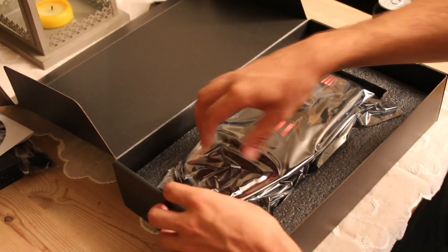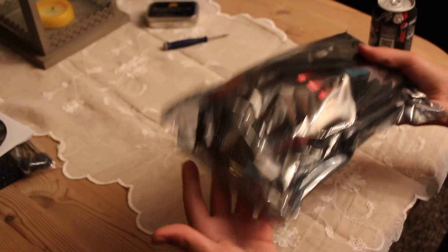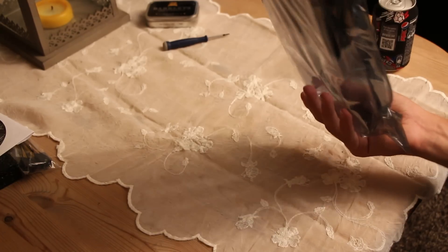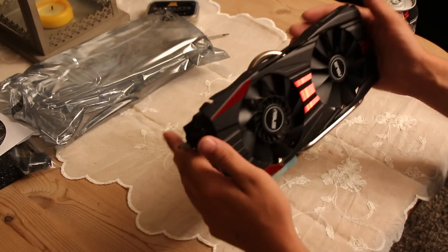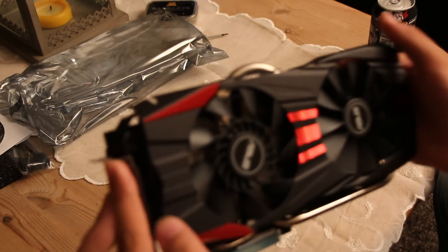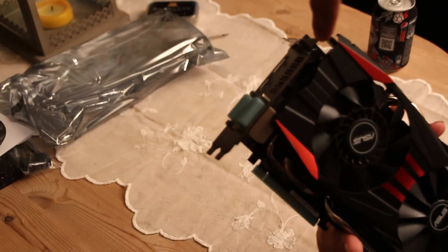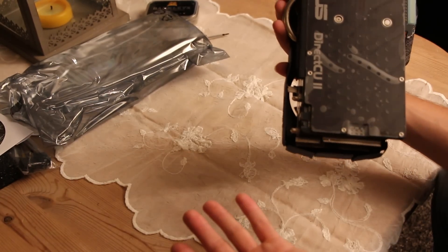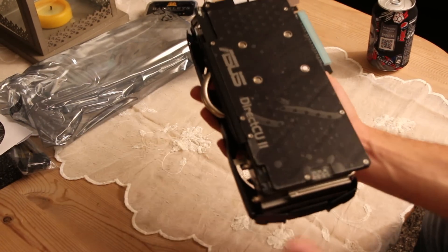The graphics card itself comes in an anti-static bag. Compared to the stock reference R9 290, this card is massive — absolutely humongous. What makes it so big is the massive cooler, which actually extends a couple of centimeters beyond the bracket. The normal R9 290 is pretty slim all the way across, and this has a custom PCB that is also extended upward and longer.